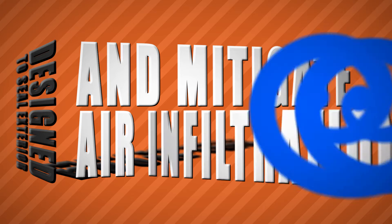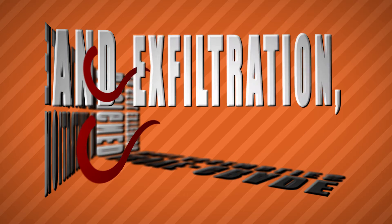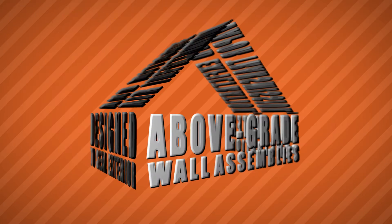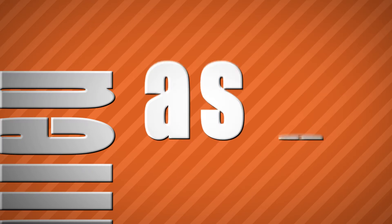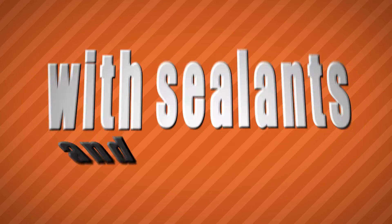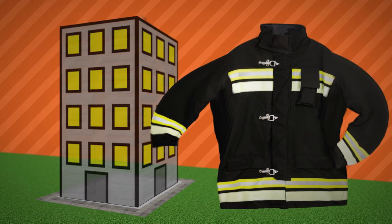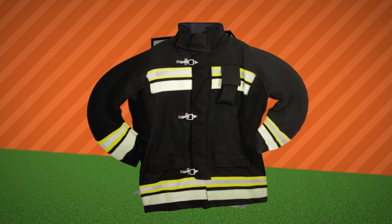It mitigates air infiltration and exfiltration, vapor transmission, and water penetration. EXO AIR 130 is specifically formulated to be installed as a system with sealants and transition materials in order to provide the jacket for your building.